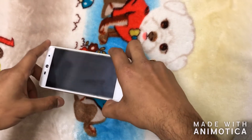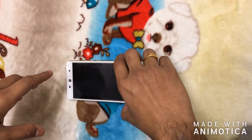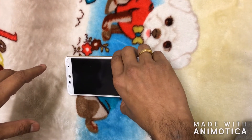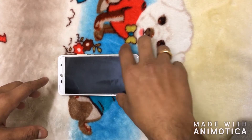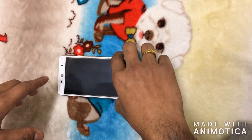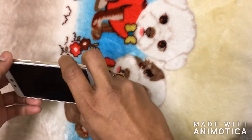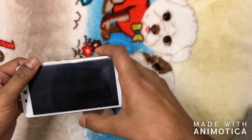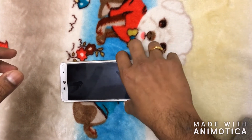Hi friends, welcome to this video. Today we are going to discuss one of the known issues with the Wileyfox smartphones — the battery draining issue and the known solution for that. Wileyfox is one of the leading smartphone manufacturers from Britain, and there are a few different variants of phones available in the market. This one is the Wileyfox Swift 2 Plus, one of the good budget phones.